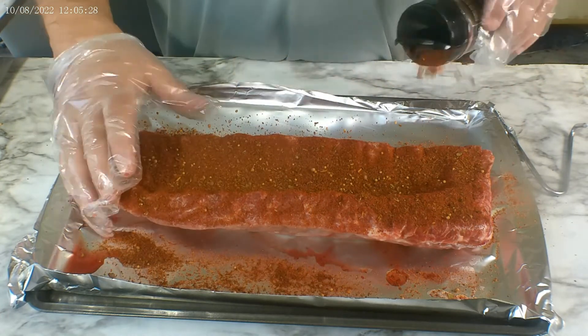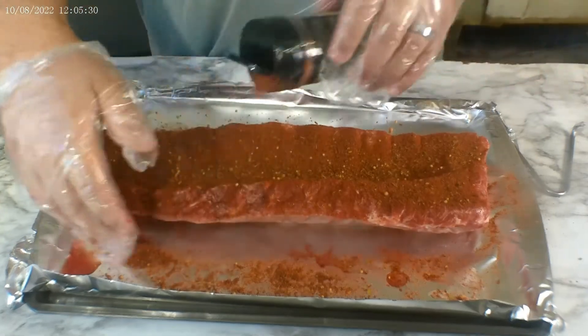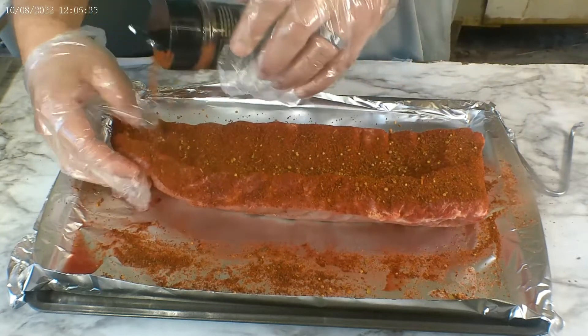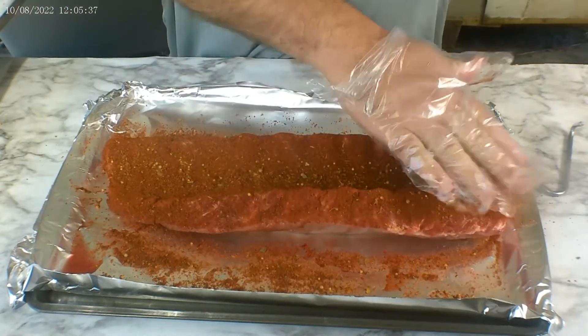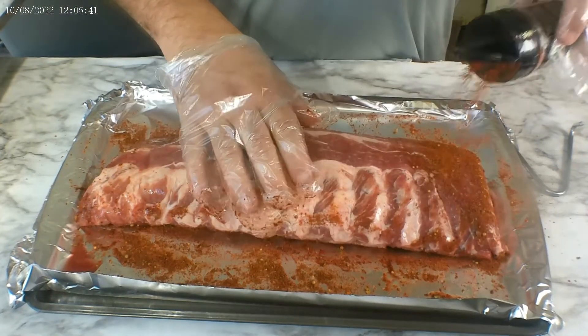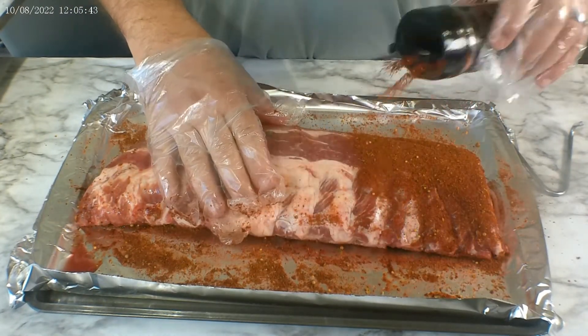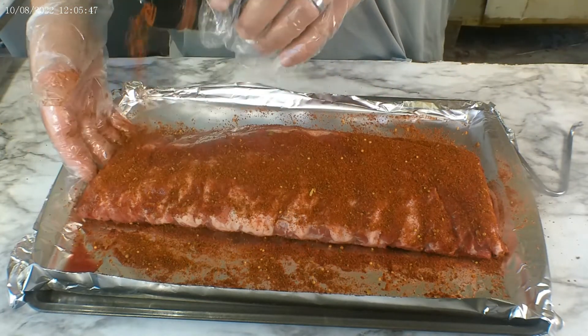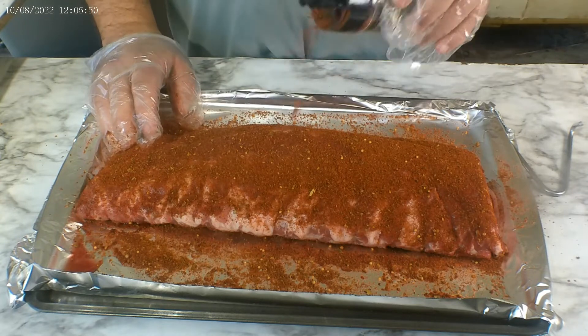This seasoning has salt, pepper, garlic, some mustard seeds, celery seeds, and also some different herbs and spices that they do not list. It also has some paprika in there. We did not pull the membrane due to the fact that we are hanging the ribs — I do not want the ribs to fall apart while they hang.